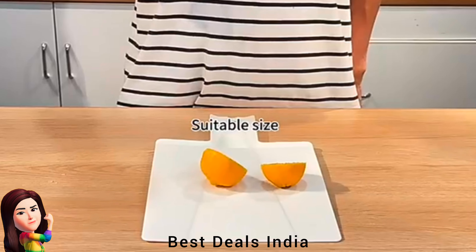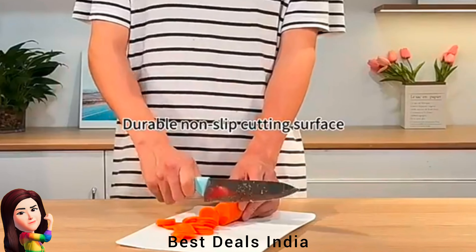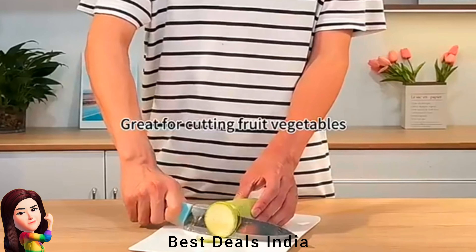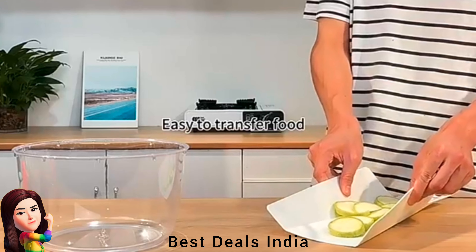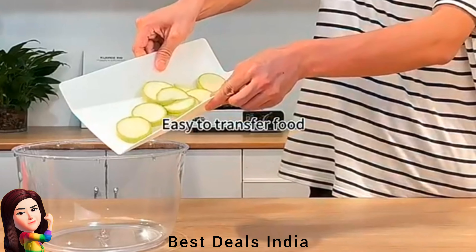24. Folding Chopping and Cutting Board — cutting boards protect your expensive countertop from damage resulting from the sharp edge of a kitchen knife. Product link is given in the twenty-fourth link.